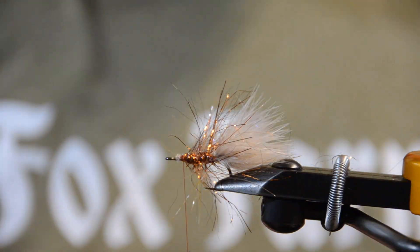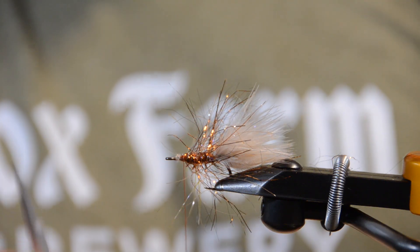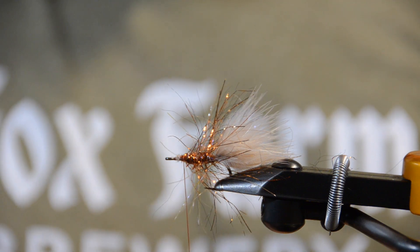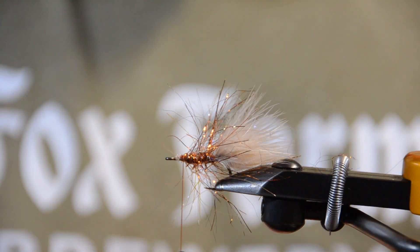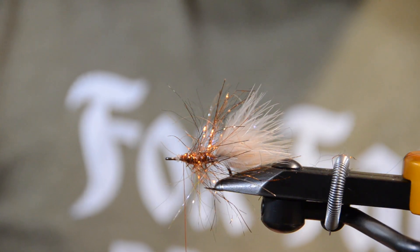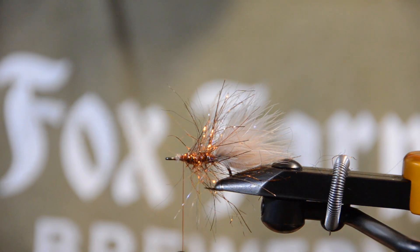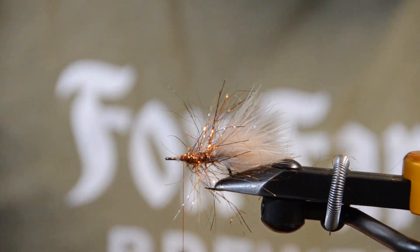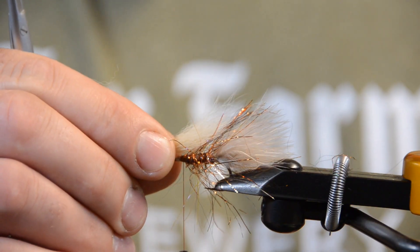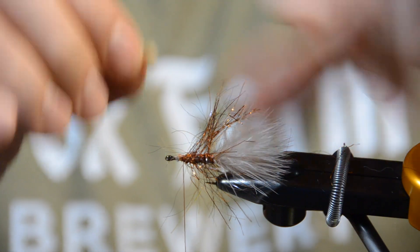Next we're going to get some arctic fox, and this is a key point — this is where most people overdress the fly. You're going to take about half a pencil's width diameter and try to find the shortest hair in your foxtail. If it's too long, I'll show you a little trick: come in with your flea comb and pull out all the underfur. Then I measure the hair — I don't want it to be as long as the entire fly. I clip it, take my fingers, reverse it in my hands, and reverse-tie it.